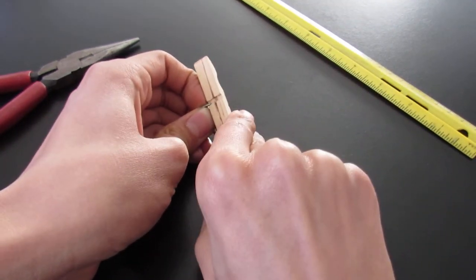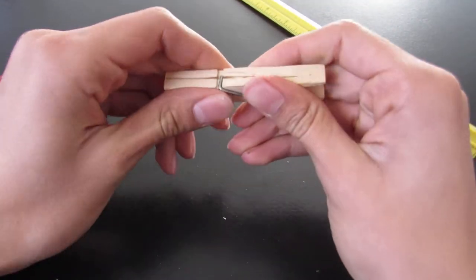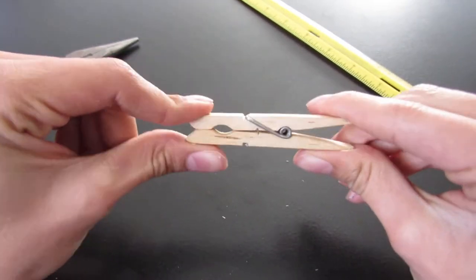Once it's curved in there, just bend it down and snap it into place, and voila.